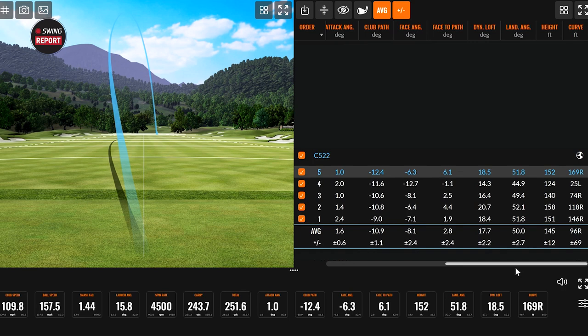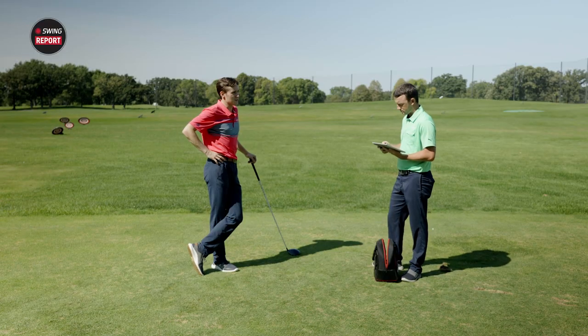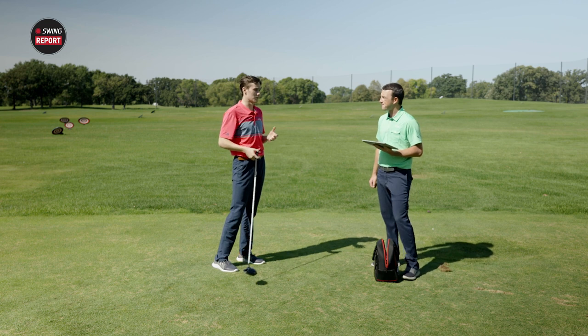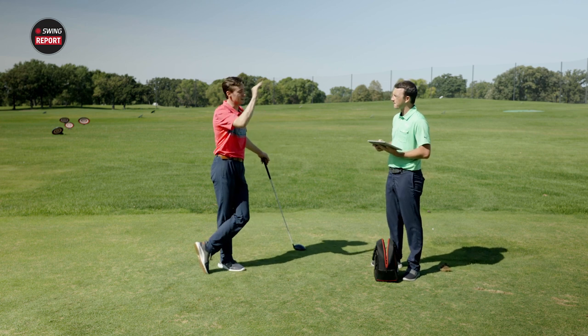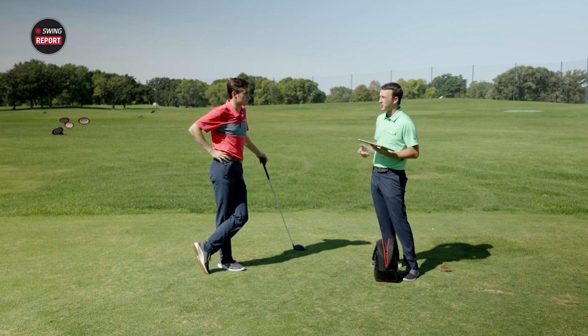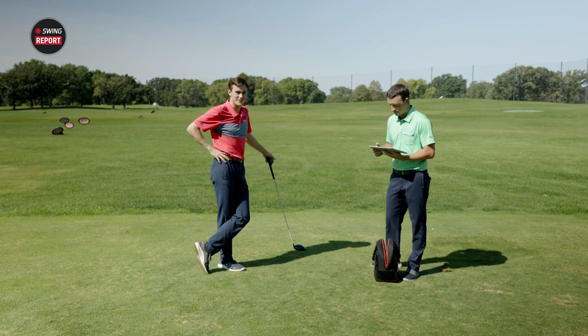In previous testing Michael averages around 120 feet of height, which is already mid-to-high. With the C522, the average height was 145 feet — about 15% higher than normal. Michael is not the ideal tester for this club given his high spin, but for amateurs looking to get that next level of height, this club is clearly delivering.